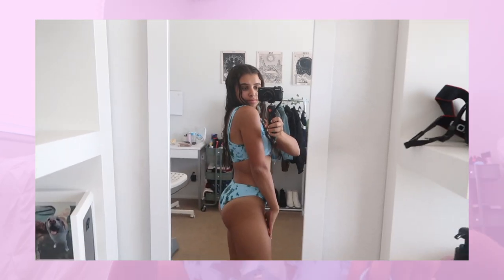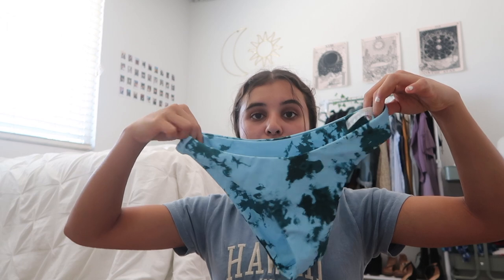This swimsuit is the v-notch cutout tie-dye bikini in grayish turquoise, in a small — $14.99. The top has a cute cutout and padding, but the straps aren't adjustable since they're thick all the way down, so the top runs a little big on me. The bottoms are very cute and not too cheeky, which I like. The blue and grayish green tie-dye looks really good together. Tie-dye has been very in, so this is perfect for summer.